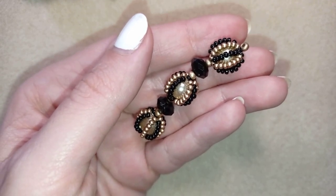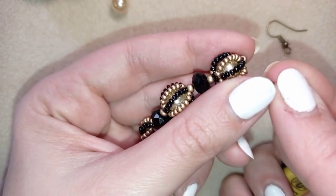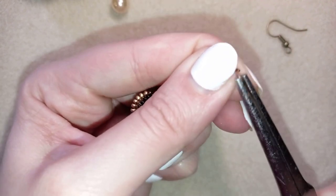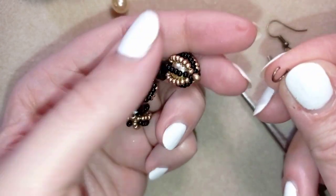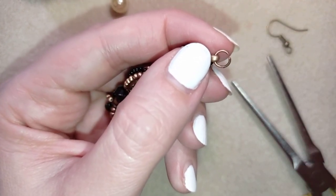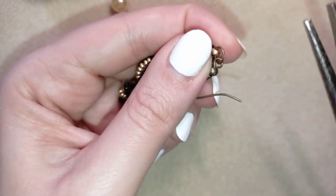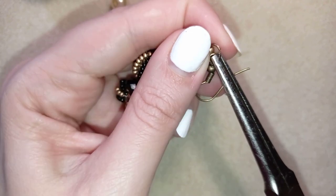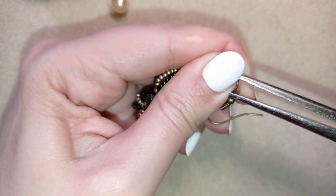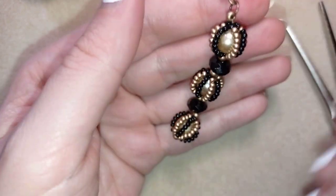Now it's time to add my ear wire. I take my pliers and open the jump ring. Sometimes I use two pliers, but now I'll do it with one because this jump ring is not that hard to open. I go through this bead at the end, which is larger — it is an 8-0, not 11-0. Then I put my ear wire on, squeeze the jump ring back closed in the same direction I opened it, and make it a little bit closer. My earring is ready.